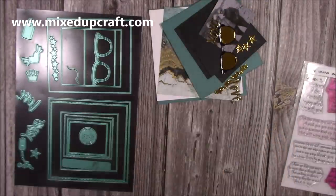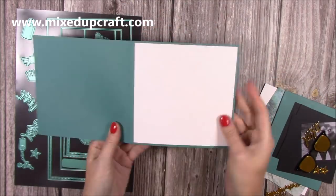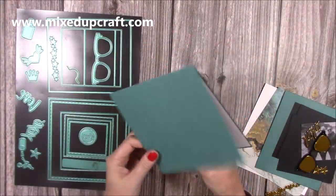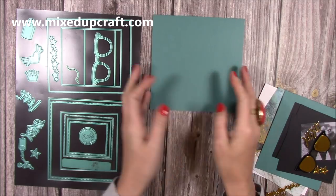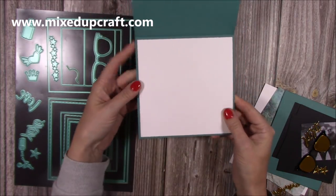I'm working on a six by six card blank. I've already cut this piece from a twelve by twelve sheet - I've cut it in half, scored it at six inches, and folded it in half to give me my card blank. These are always top-folding cards - you can have them side fold, but I think they work really well as a top fold. I've already popped a piece of five and three quarters squared white card inside.